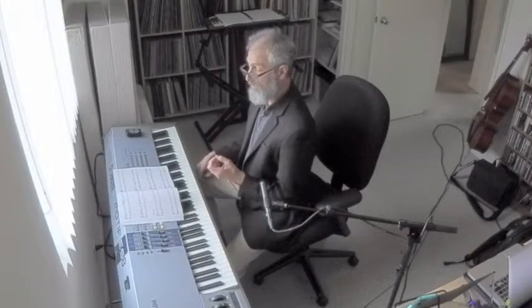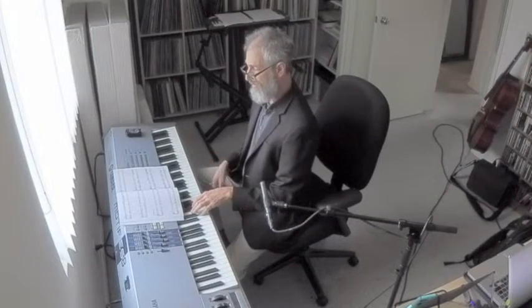Now the improvised solo — you can play anything you want, it's improvised. The figures in the left hand are given as a guide, but you can change that if you like. Just adhere to the 12-bar form and the chord structure — that's the most important thing.